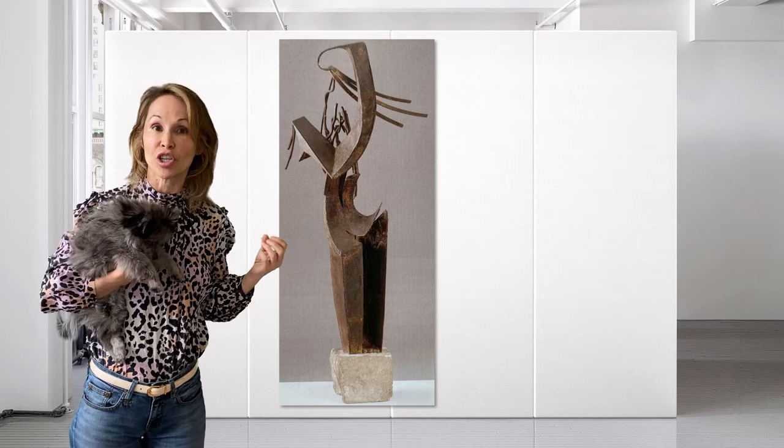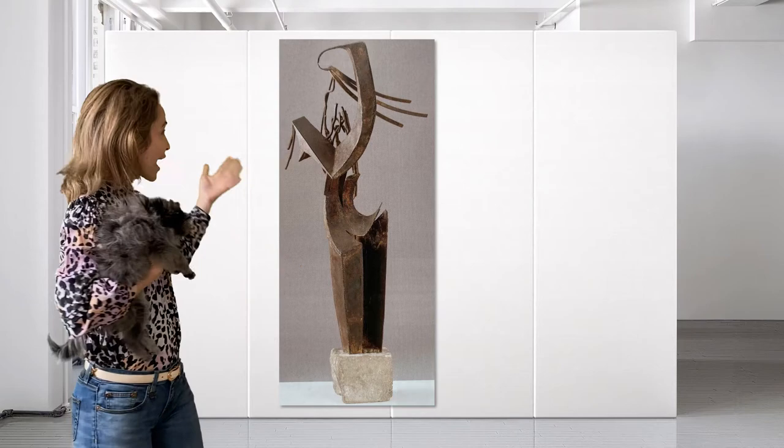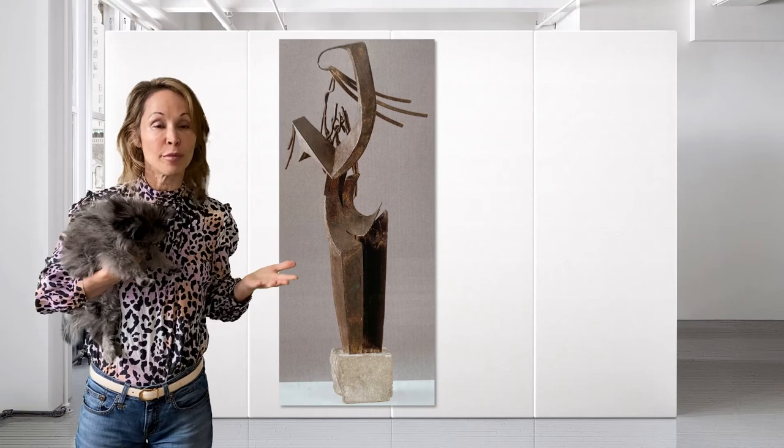The Archipenko sculpture was a bronze beauty — she had the visceral body of a woman. This woman, by contrast, is a fragmented, figural idea. She doesn't have a human body; she's sticking things out all over the place.